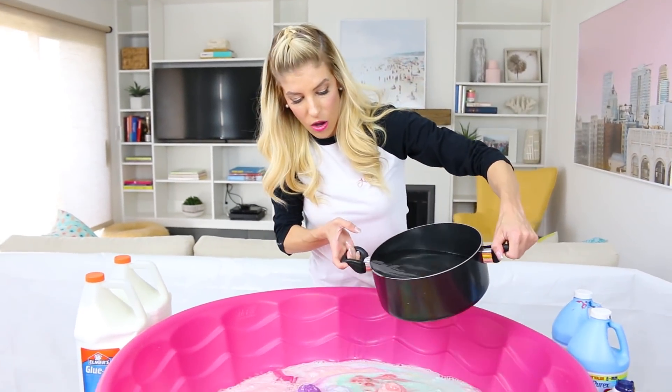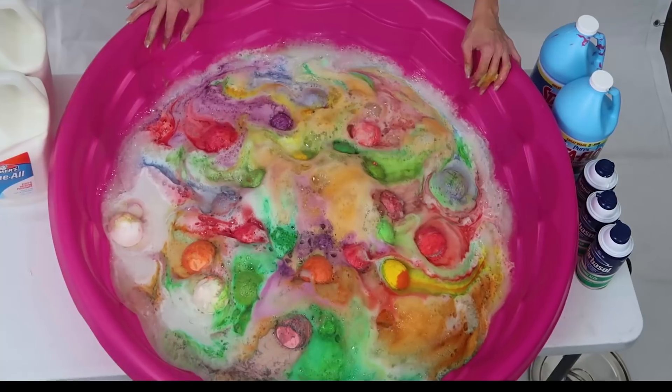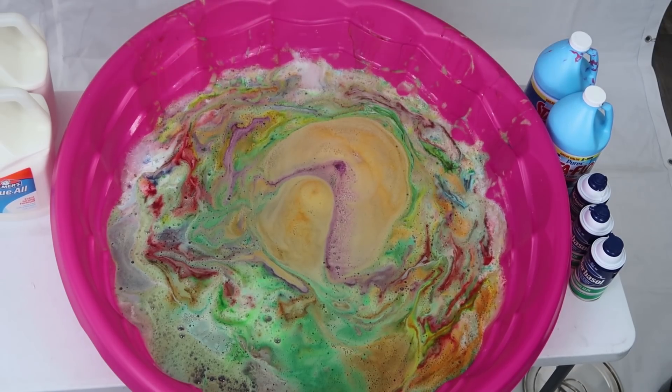It definitely needs a lot more hot water to disintegrate all this. Because all the bath bombs are different colors, I'm really curious to see what the slime is gonna turn out. So now we're gonna have to let the bath bombs fully disintegrate before we can make the slime. So now that the bath bombs are fully disintegrated — which is actually the coolest thing ever — and it smells so good, I wish you guys could smell it right now. I'm going to be adding the glue, doing equal parts glue as water, and I'm hoping that will work.